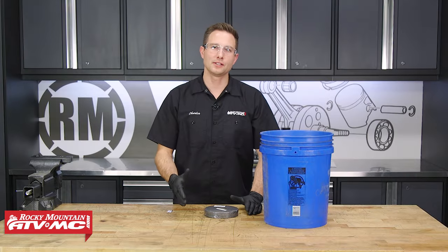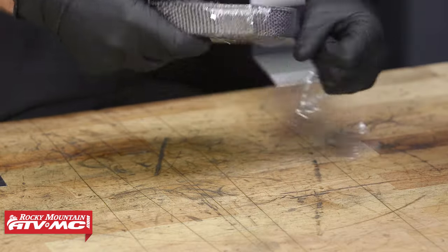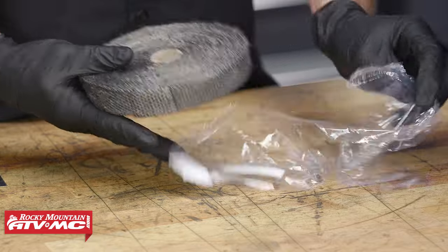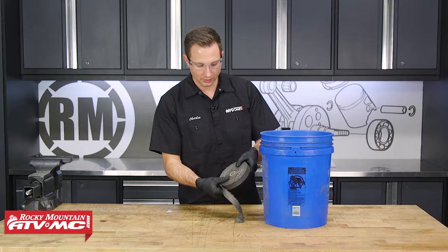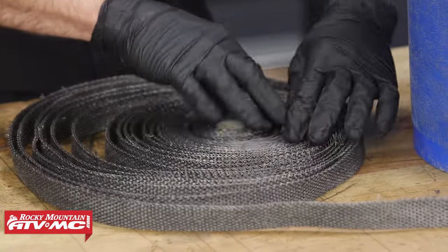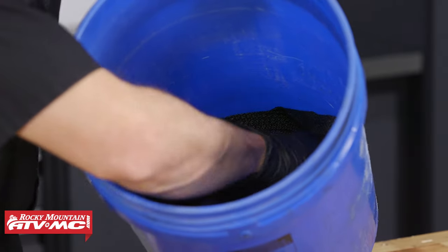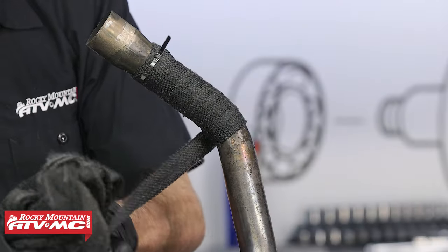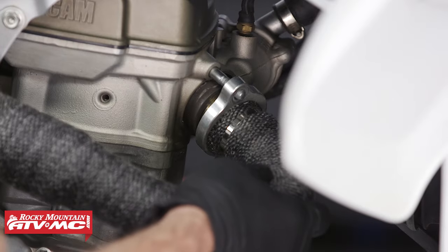The first thing we need to do before we remove our header is soak our wrap in some water. It's really important to wear rubber gloves so you don't get any of that fiberglass material into your fingers. When you soak this, you want to kind of separate the wrap just a little bit so that it gets soaked entirely. Soaking this wrap completely is going to allow us to wrap it around our header tightly and make for a better install.